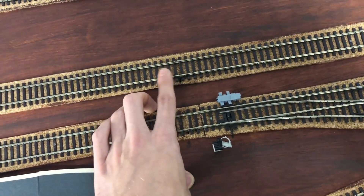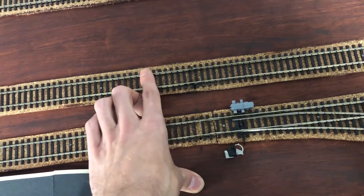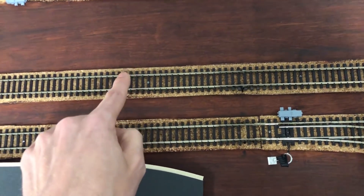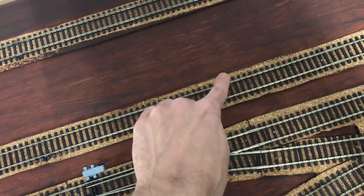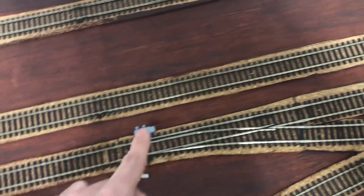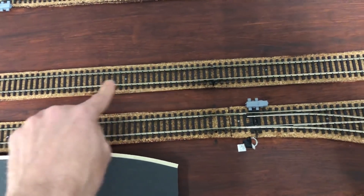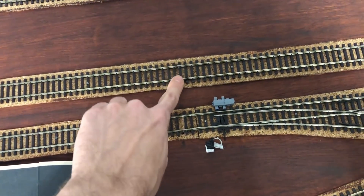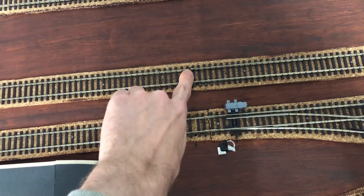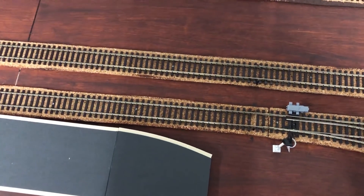On my layout the rail closest to me is the negative. The positive feed from the block detector connects to the block, goes through the loco where it draws power, and out the negative. If it crosses into the next block it takes the positive from that feed and the negative still goes back to the bus. So the negative route doesn't need to be isolated — it won't do any harm if you cut both rails, but you're really just separating different blocks.